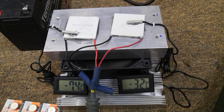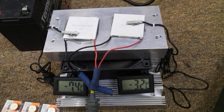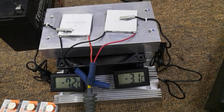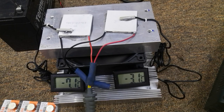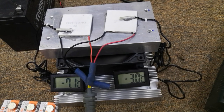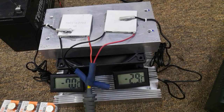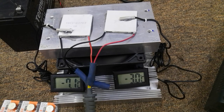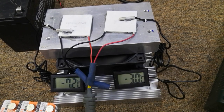You can still see TEC 12703 is stable at around negative seven degrees, while TEC 12706 is around negative three degrees.